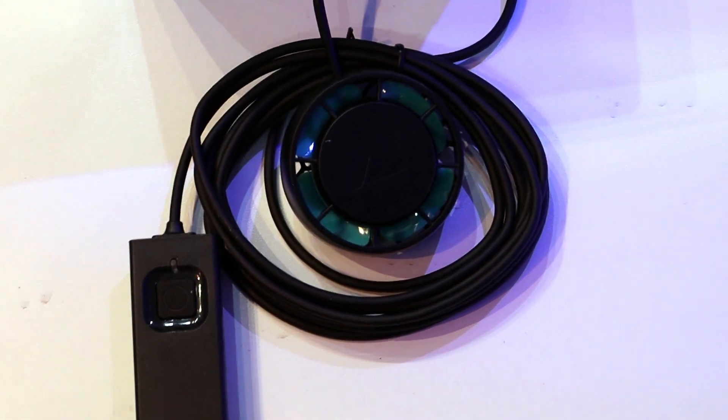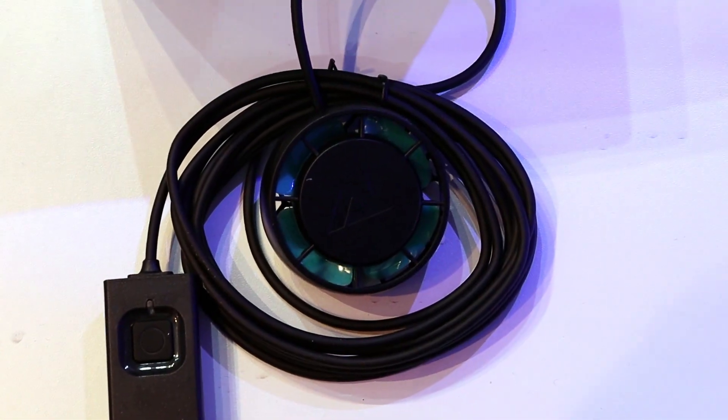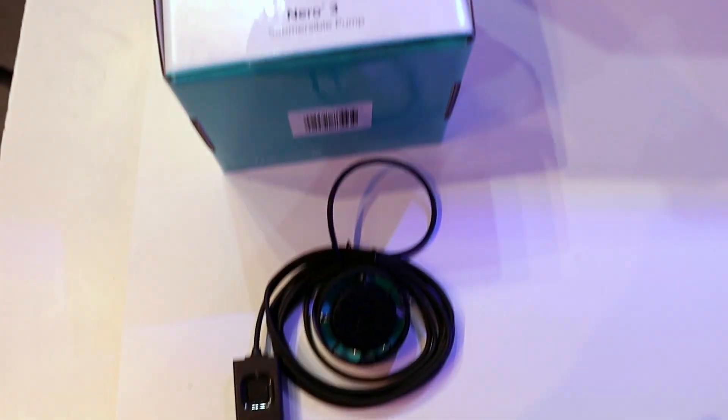Hey, what's up my fellow Reavers, FragboxTV, and I want to talk to you again because I can't stop saying enough good things about this Nero 3.